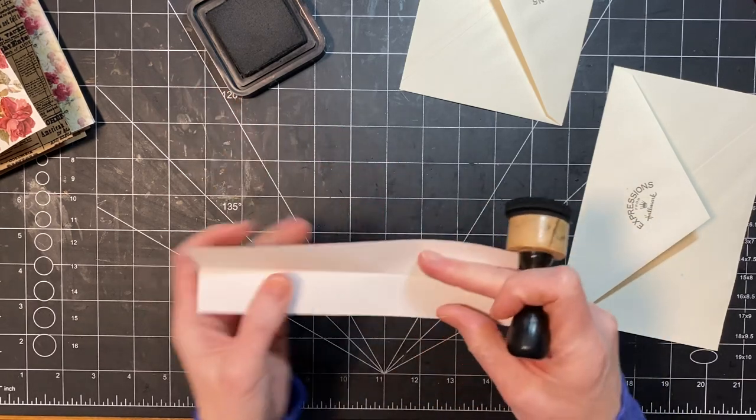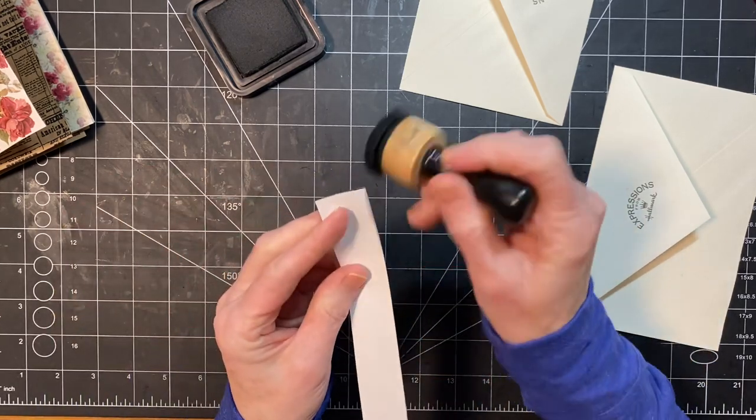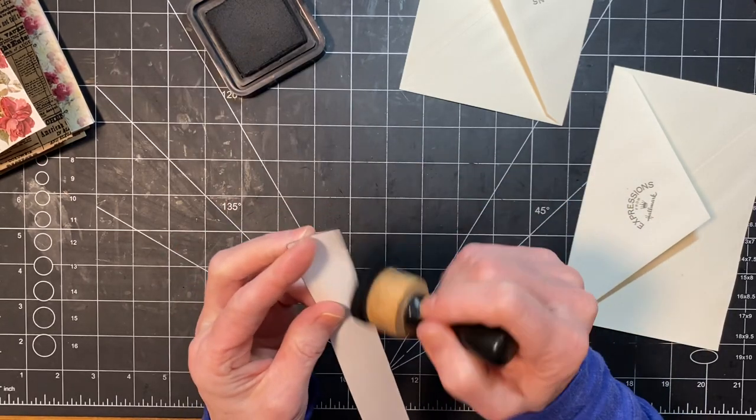And then I'm going to ink right on the inside here — I don't want to see the bright white showing, so just a little ink in there. Won't hurt anything.